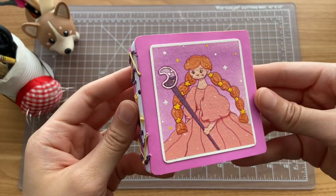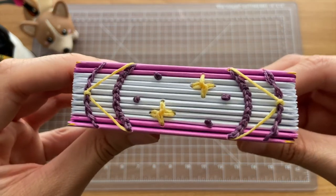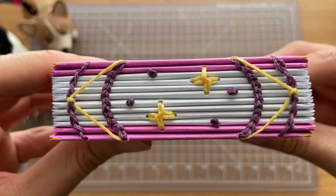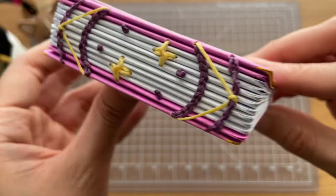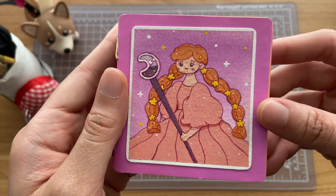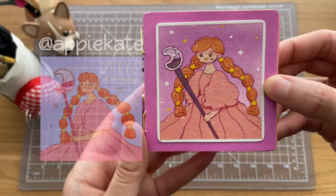And this is the last Draw This In Your Style notebook that I made within the last two months. The binding here is more Coptic stitch, with me playing around with making knots in the stitching, and then also those arrow-looking yellow pieces, and then more playing around with chain stitches to make those stars.